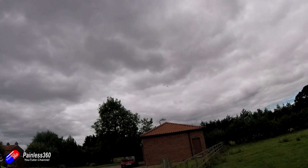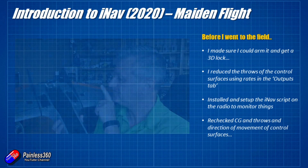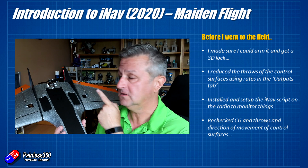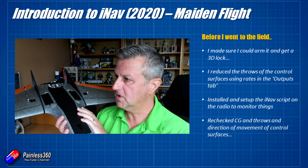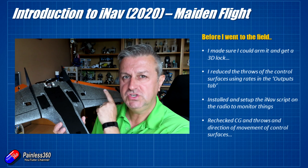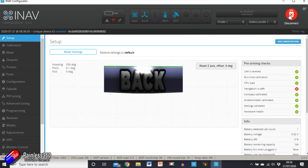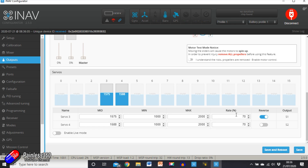I haven't really changed anything from how we set it up in the iNav for beginners 2020 series. A couple of things before I went to the field: I did make sure that I could get a 3D lock and that I could arm it without the prop on, and that I could spin the prop and everything was working okay.